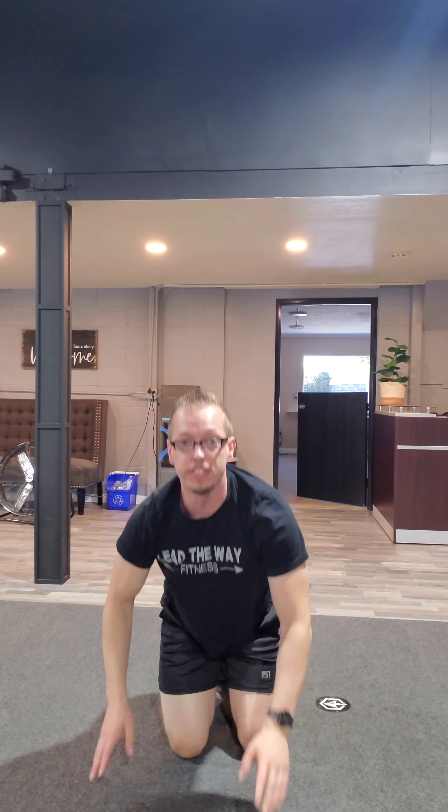After doing three sets of 10 on each side, go into your leg workout. Go ahead and do some glute bridges and see if you don't actually feel it in the glutes rather than the hamstring. All right team, I hope you enjoyed that tip. Until next time, I'll see you later, team.